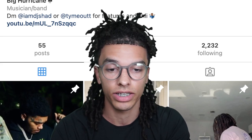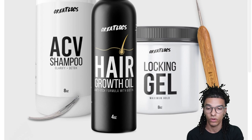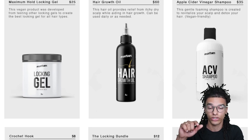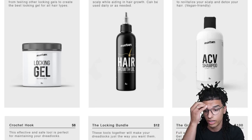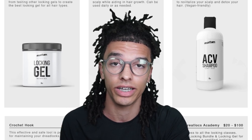I do want to mention — go to greatlocks.com. I'm going to show you guys that all the products are actually back in stock. A lot of people were asking when the Great Locks Locking Gel was going to come back — well, they're all back in stock right now: the ACV shampoo, the Locking Gel, and the hair growth oil. The links are down below. If you sign up for the newsletter you can save 10% off. Go and stock up because these sell out extremely fast — last time we sold out in 15 days.